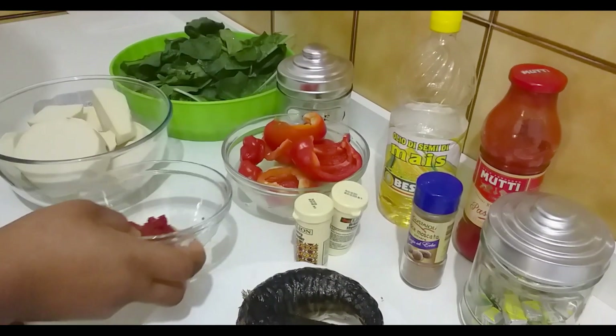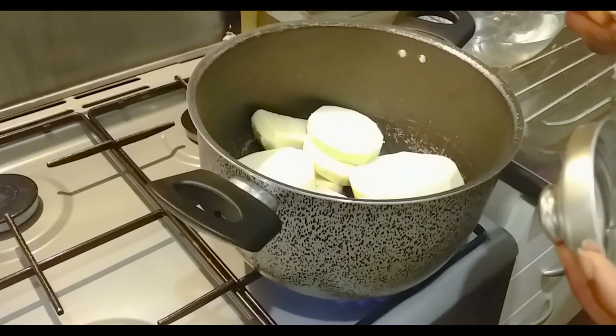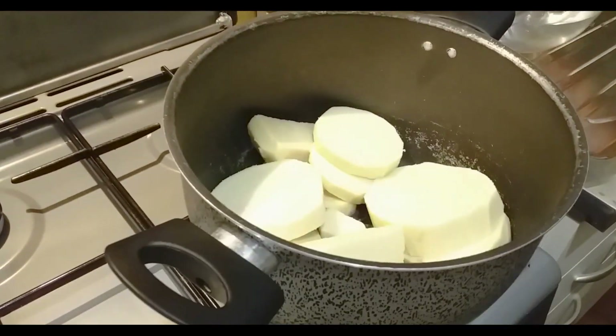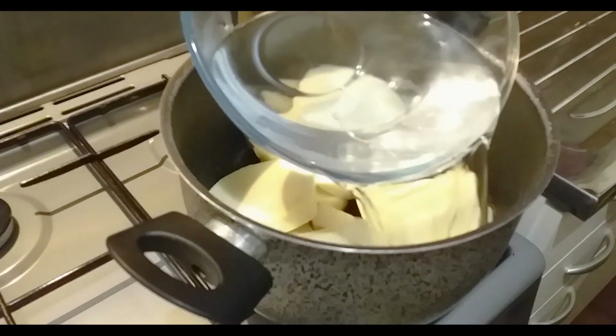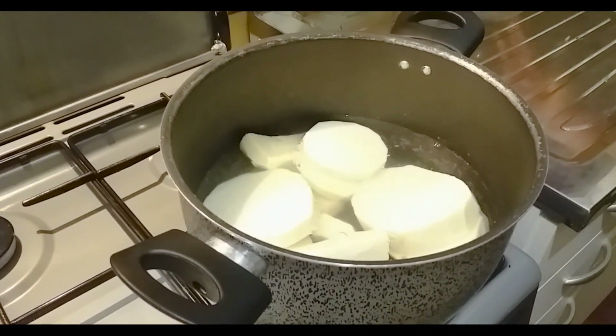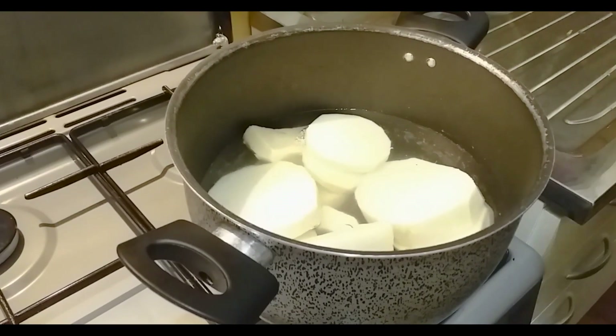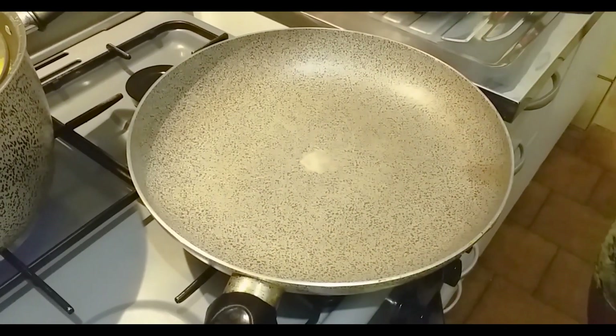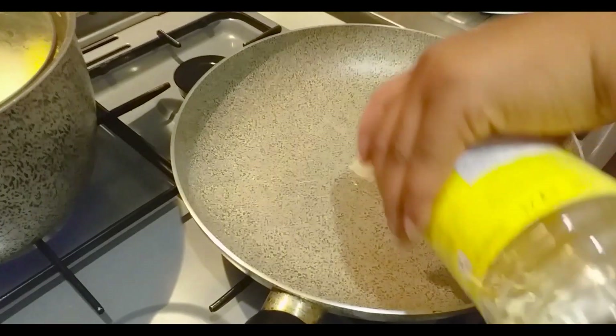I'll just be adding just a tablespoon of tomato paste to this recipe. I'll add some quantity of salt to my yam, then add some water and allow this to cook until the yam is ready. As our yam is cooking, let's start the process of the sauce.